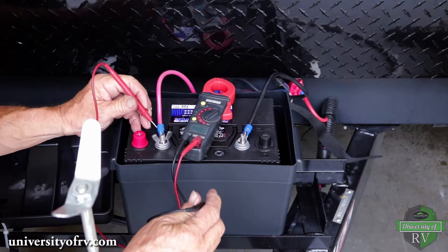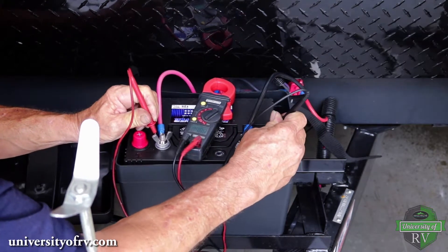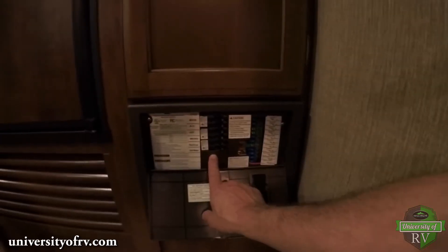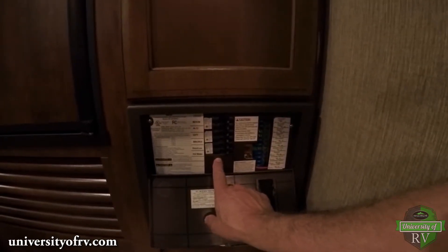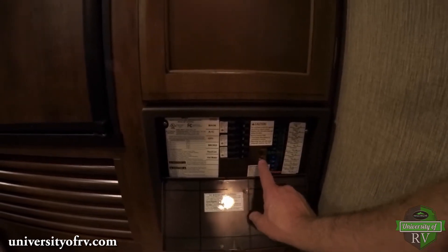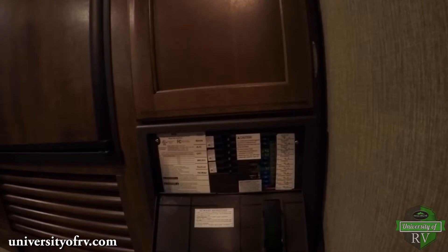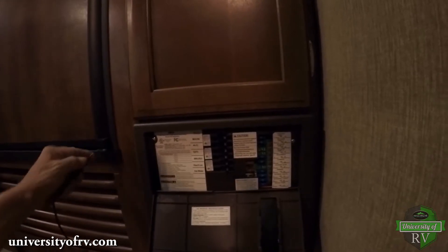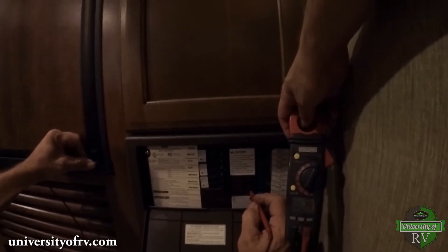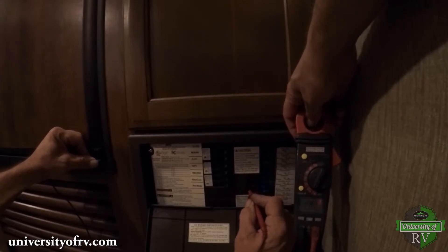If the converter is not charging the battery properly, we can go inside and check the two converter fuses. To troubleshoot any other components of our 12-volt system, we want to check the fuse panel. Most components that require 12-volt power have corresponding fuses or breakers in the fuse box. The same method can be used for each fuse. Using a meter, you can check the fuses by grounding the black meter probe and touching the red probe to each side of each fuse in turn. If there is power to the fuse on one side but not to the other side, the fuse is likely bad.